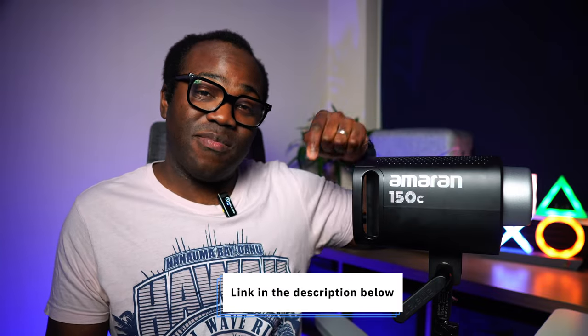If you've got the 150C, let me know in the comments how creative you are with it. Many thanks to Amaran for providing this for me to test and review — I'll leave a link in the description below. If you enjoyed this video, please give it a thumbs up, leave a comment, share it with your friends, and subscribe to the channel for more videos just like this — and I'll see you in the next one.